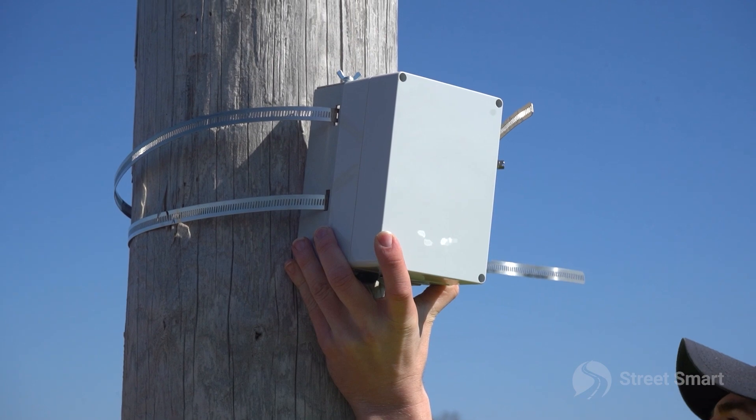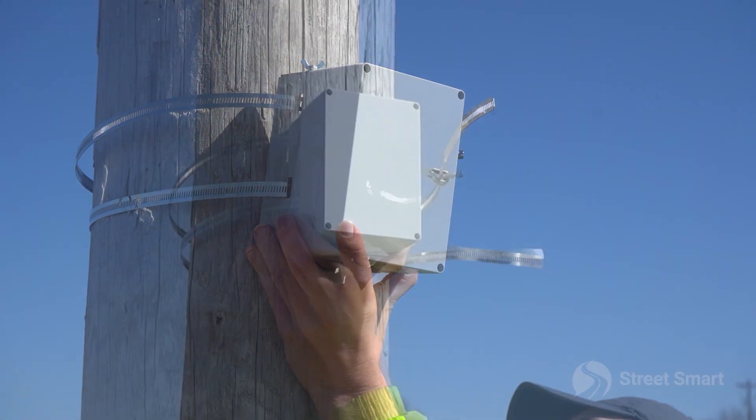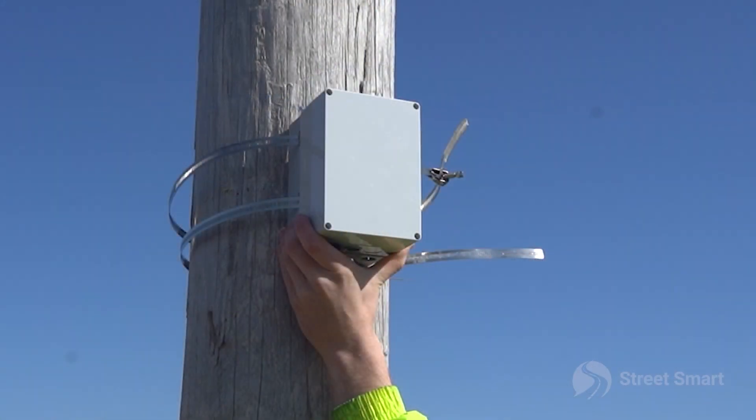Situate the armadillo around the permanent structure and connect the mounting straps so that they are loose enough to adjust the height and angle of the unit. You will want to have the armadillo at a height between 6 and 12 feet and have the unit pointed 75 to 100 feet down the road.